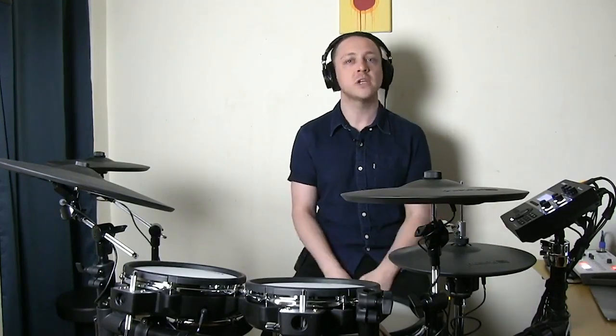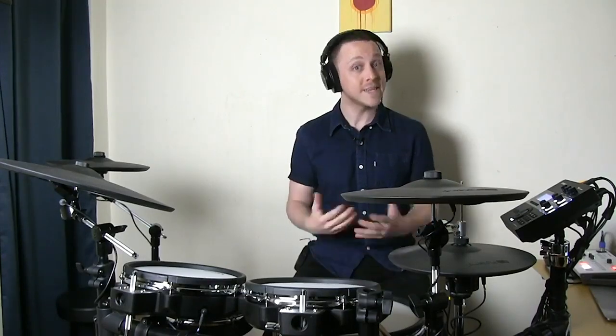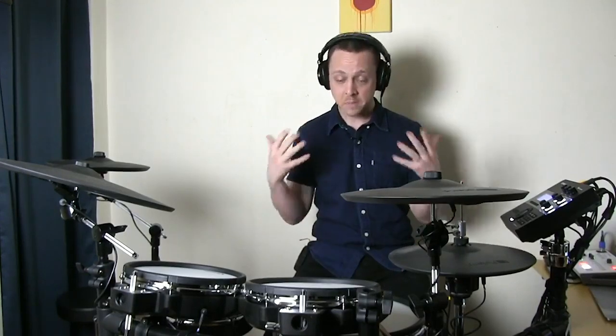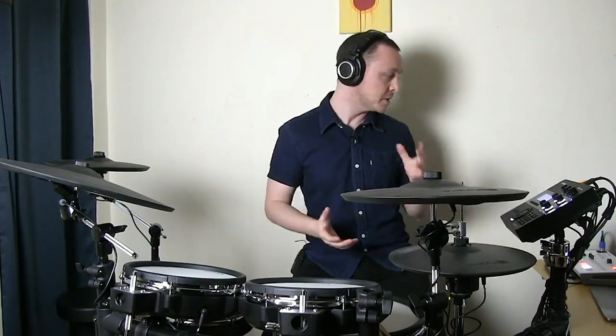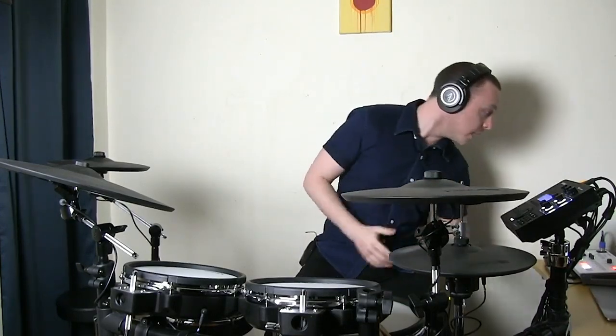My name is Myles Gibbons. I'm a professional freelance musician in Toronto and also the percussion product specialist for Roland Canada in eastern Canada. Normally I do presentations and workshops like this — I was actually scheduled to do one today at Long McQuaid in Burlington, but unfortunately because of the lockdown that's impossible. I'm very glad to be able to do it in this new format over the internet.